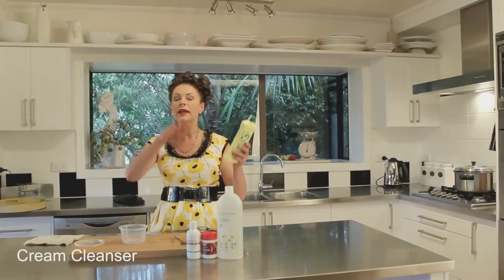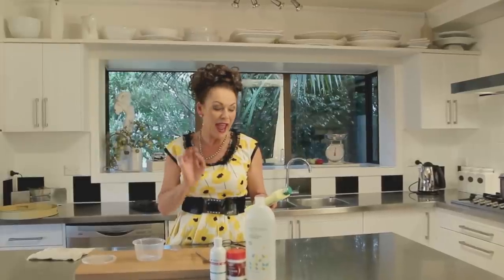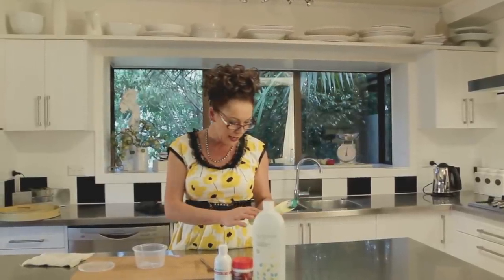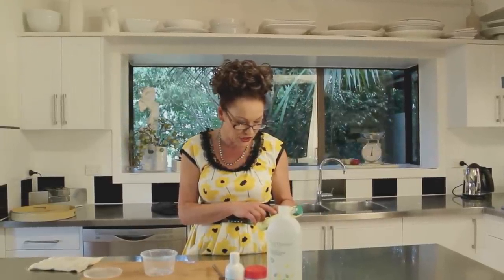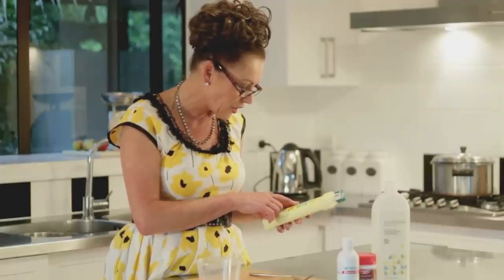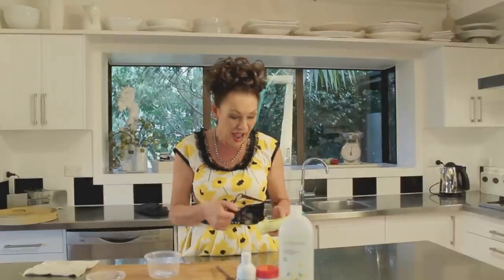Welcome to My Place. This week it is all about how to produce your own home cleaning products. I've been looking at the back of this cream cleaner here and it's telling me that if it's swallowed, remove from the mouth, give one to two glasses of fluid to dilute, seek medical advice. If in contact with eyes, flush with water for 15 minutes. And it's got all of the ingredients in it and honestly half of them I can't even pronounce.